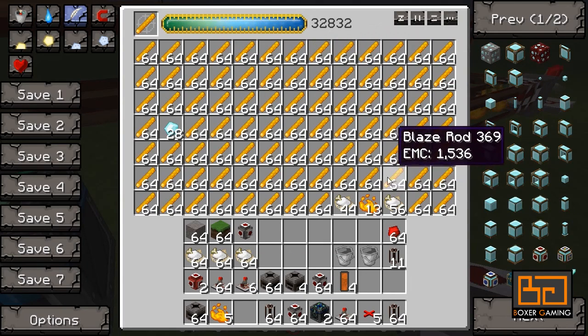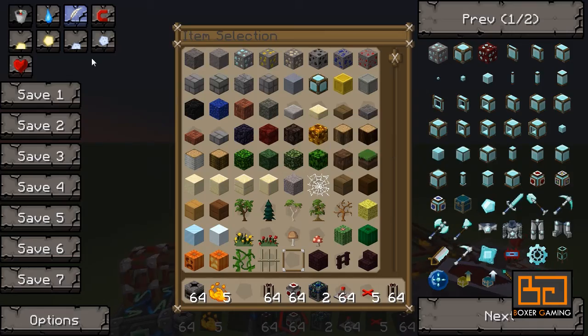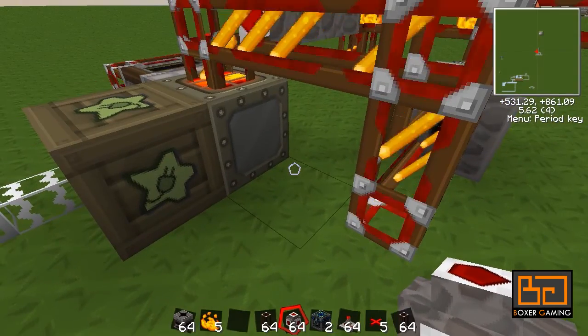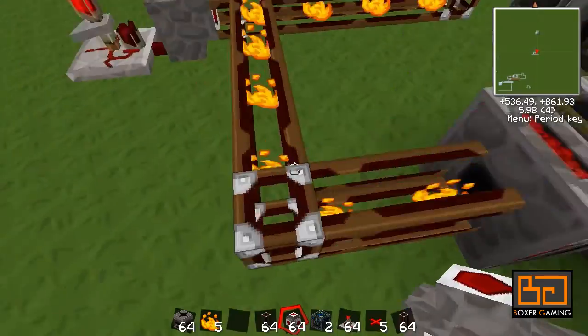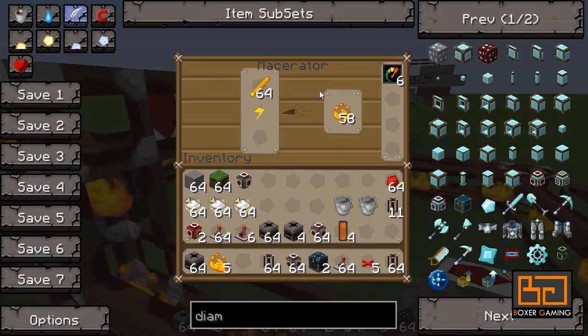There we go, it's full now — except for this part. This poor thing is not getting enough power, so normally you'd use an MFE or something. And again, if you have blaze rods, by that time you'd have an MFE as well. But this works just fine.